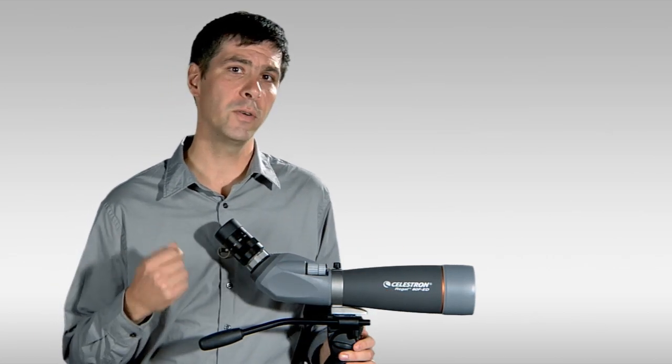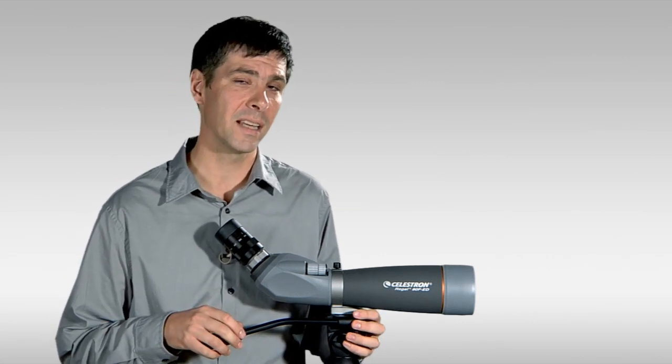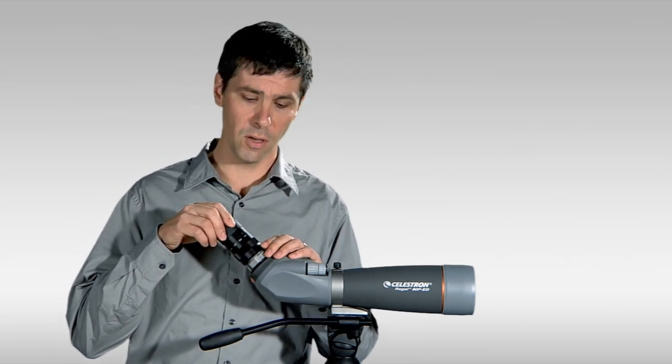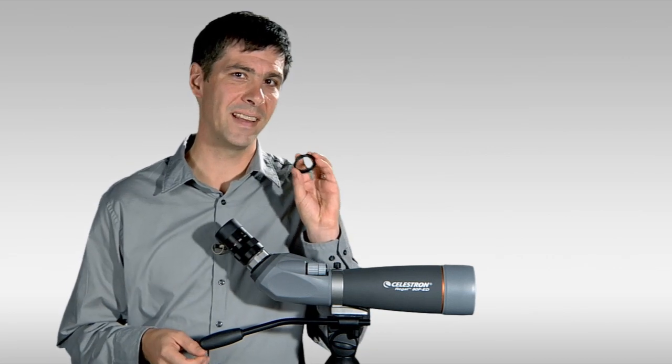It is a photo adaptable scope. You'll see it comes with a photo adapter for a digital SLR camera — a camera with a removable lens. The way you'd use that photo adapter is simply to unscrew the eye cup on the scope and screw in the photo adapter, which will attach to a standard T-mount.